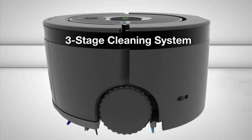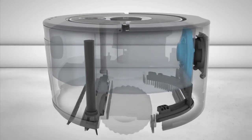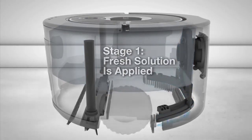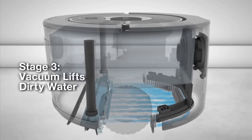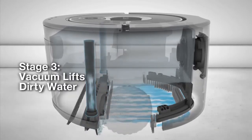The Scuba 230 uses a three-stage cleaning system that only leaves clean behind. Scuba lays down fresh solution to wash your floor, then uses scrubbing brushes to loosen grime, and a squeegee vacuum to lift away dirty water.